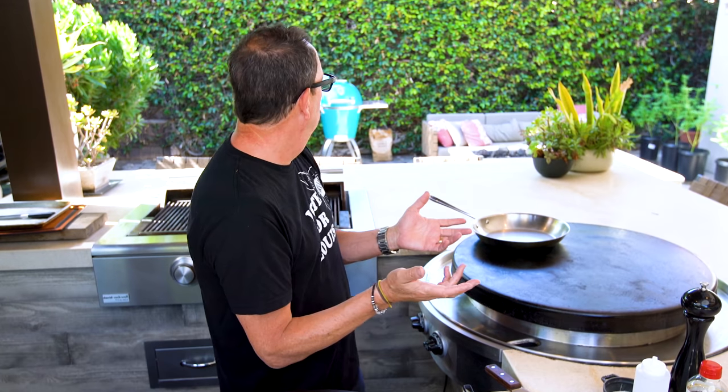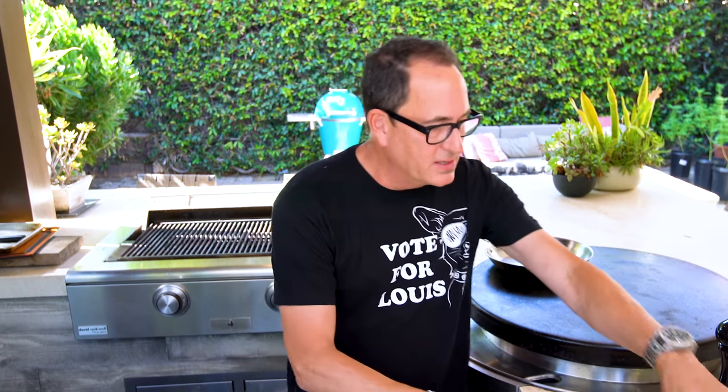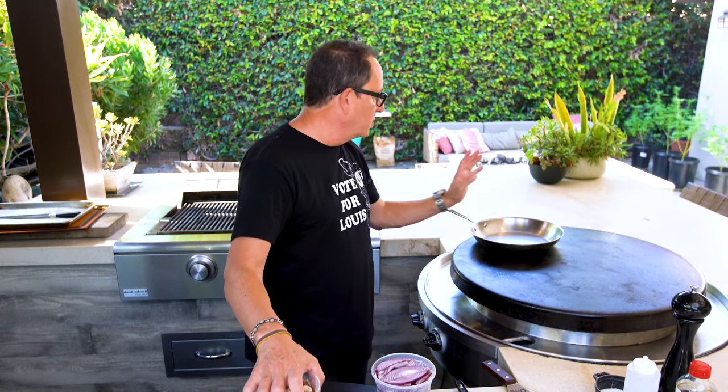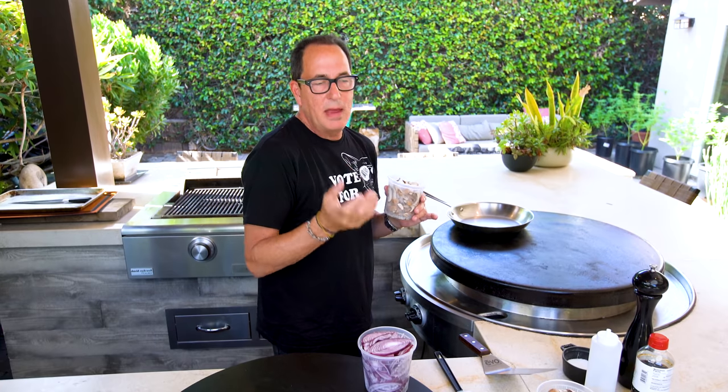We pour the puree into the bag with the steak - gross looking but smells good. We make sure it gets underneath and all the way around, seal it up, getting out as much air as we can. There it is, beautifully marinating in 100% pure pineapple. We put it on the plate with the other steak and into the fridge for one hour. While we wait, I want to make something to go with it - some sliced cremini mushrooms and sliced red onion that we'll soften up.